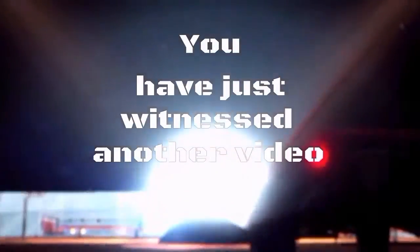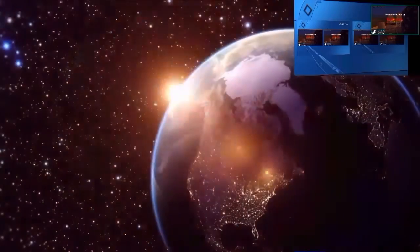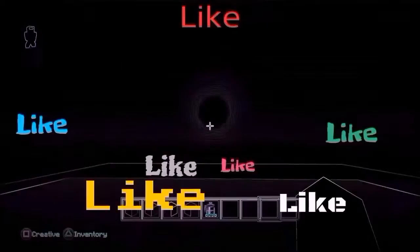Mr. E, the gamer, greatest of all disclaimer, warning of what you may get. He's the best of all, do not forget. He's awesome, he's so cool. Subscribe now, that's the only route, cause Mr. E's gonna keep gaming — there's no gaming left for tomorrow.